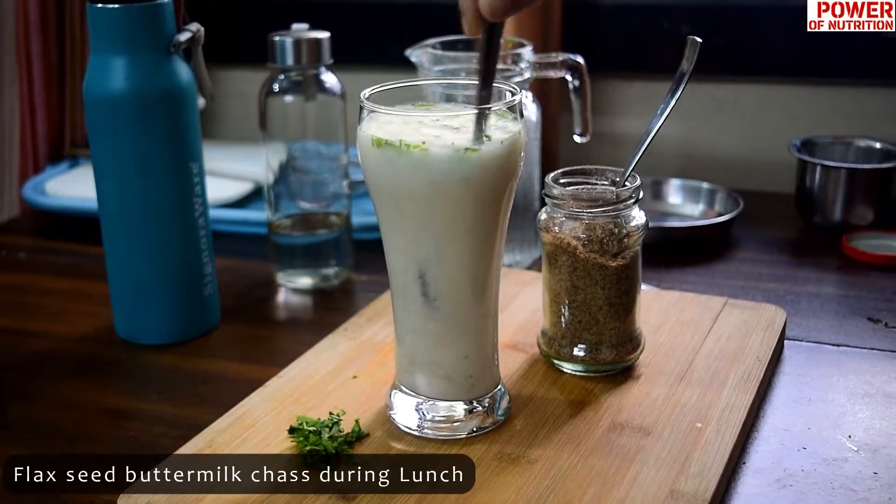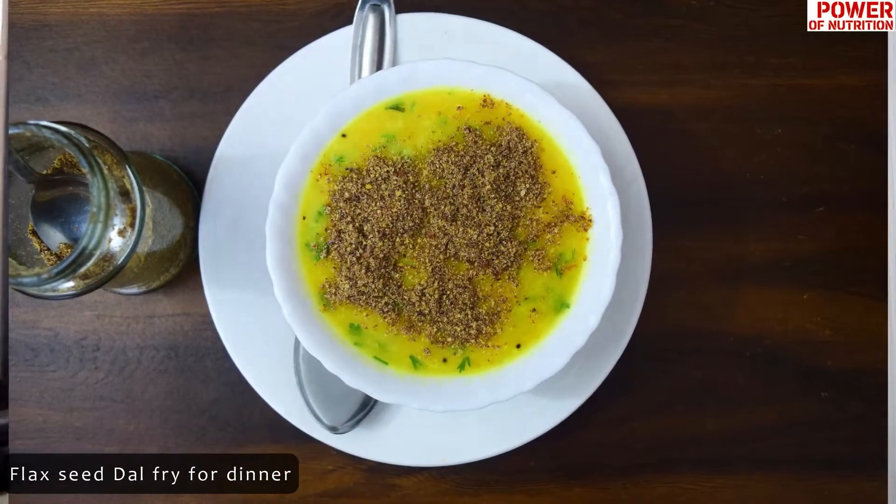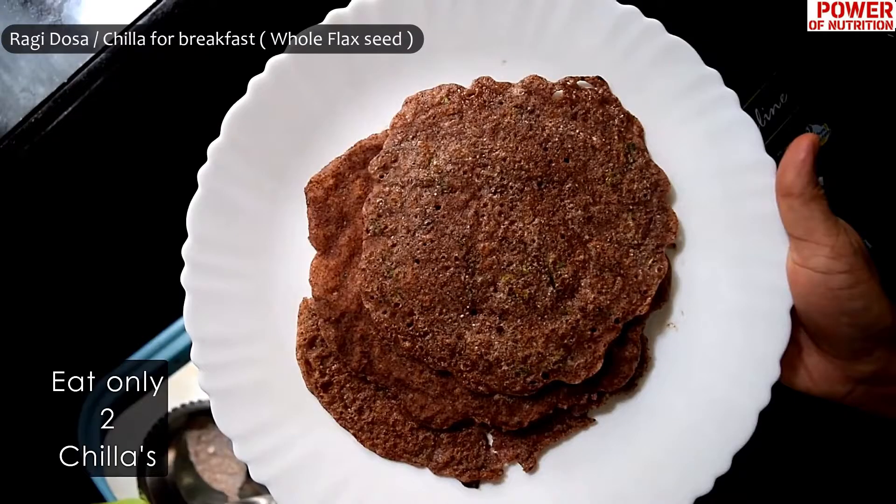The first recipe is flaxseed buttermilk chas, which you can have during your lunch. The second recipe is flaxseed dal fry, which you can have with your dinner. The third recipe is ragi dosa, or any dosa. In this video I have used whole flaxseed, and for other recipes I have used flaxseed in ground form.